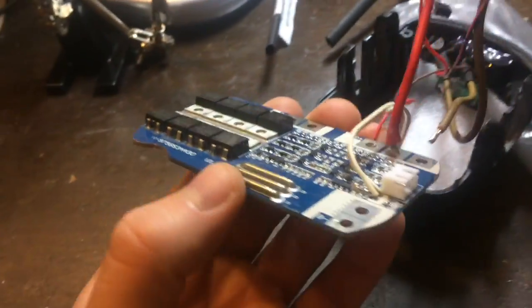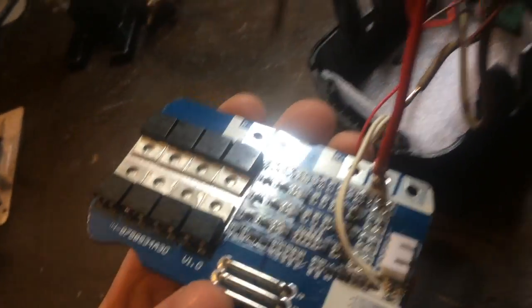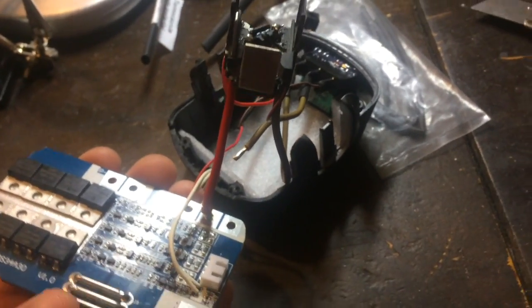This is the BMS which I use. It works normally up to 40 amps.